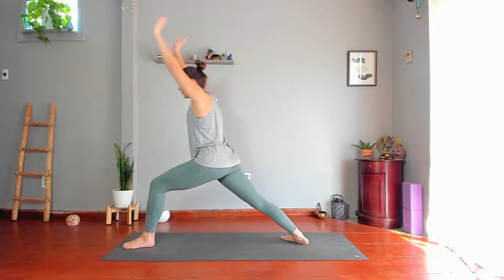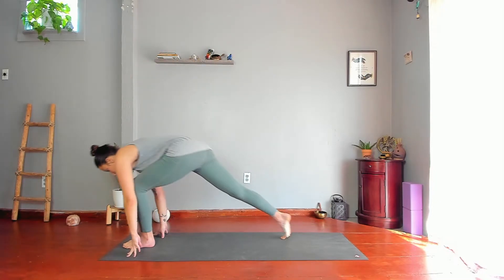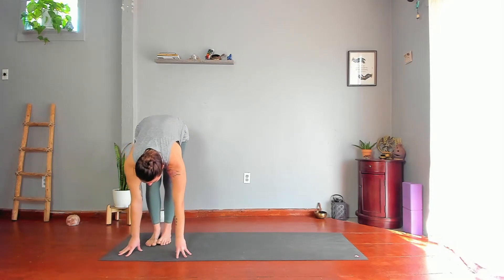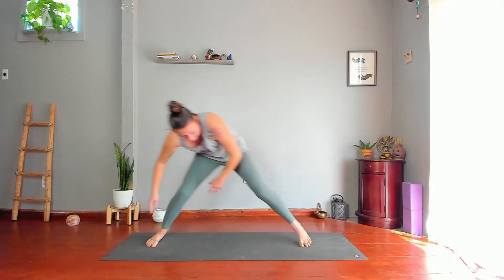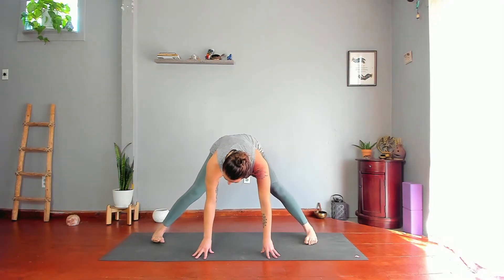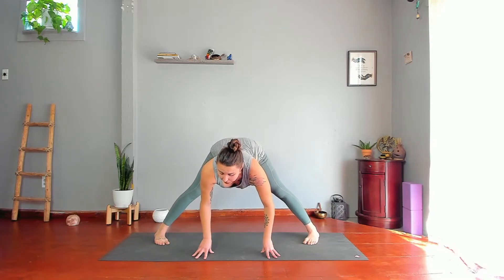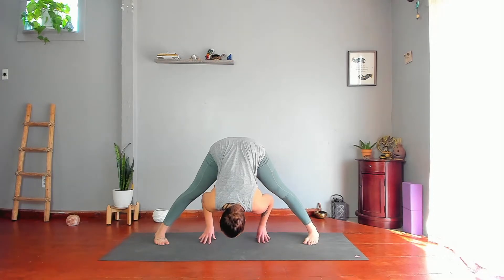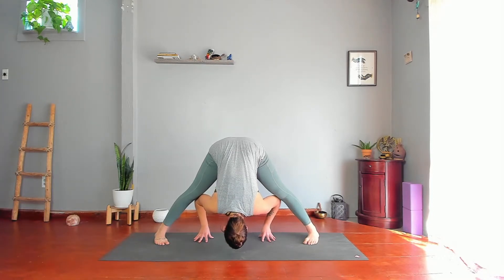Lower your hands to the floor, step your right foot next to your left, then turn on your mat so you're facing one of your long edges. Step your left leg way out to the left. Take your hands under your shoulders, turn your toes in a little bit, and reach your inner thighs back and wide. Reach heart first, head last, in between your legs, tilting your tailbone up toward the ceiling and broadening your sitting bones apart by pushing your heels down and apart.